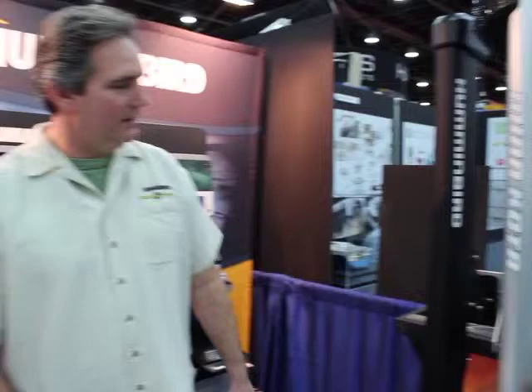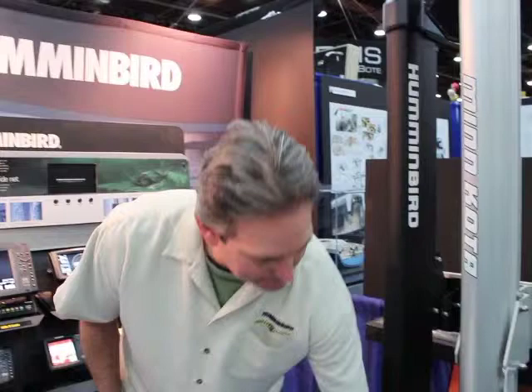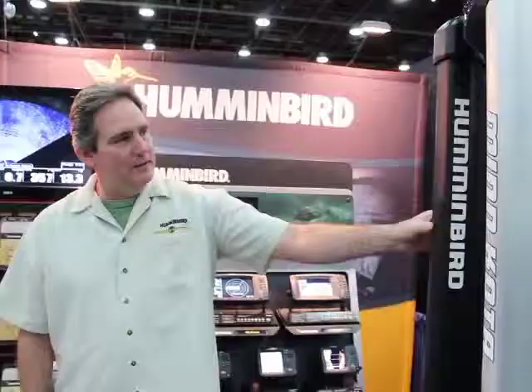On this side we've got a couple of new products. This is our shallow water anchoring system — it's a couple of years old but still great. We make it in two different styles or sizes. This is the eight-foot version. It uses an electric motor to push the spike down into the ground, and it'll keep you stable in windy conditions or in a current — it basically just anchors you to bottom. You don't have to deal with ropes and heavy weights anymore; it's just a push of a button run by a remote switch.